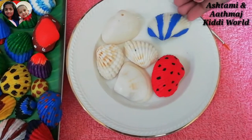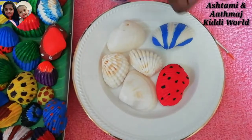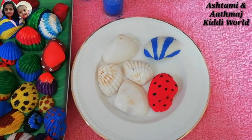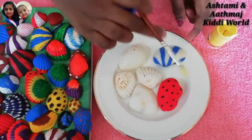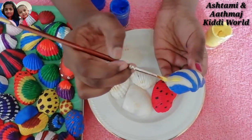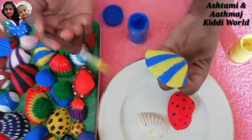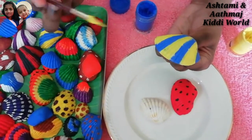So friends, now we need to take yellow color and paint in these space areas. So I am just putting this down and opening yellow. Now we can dip in the yellow color and start painting. So friends, I have painted the yellow color in between the spaces. Now we have to wait until it dries.